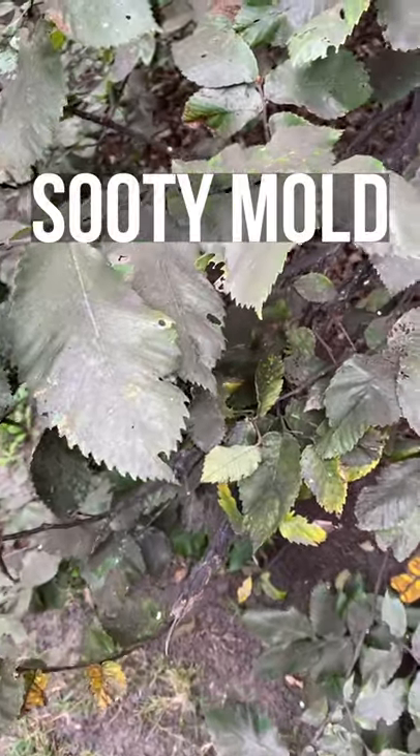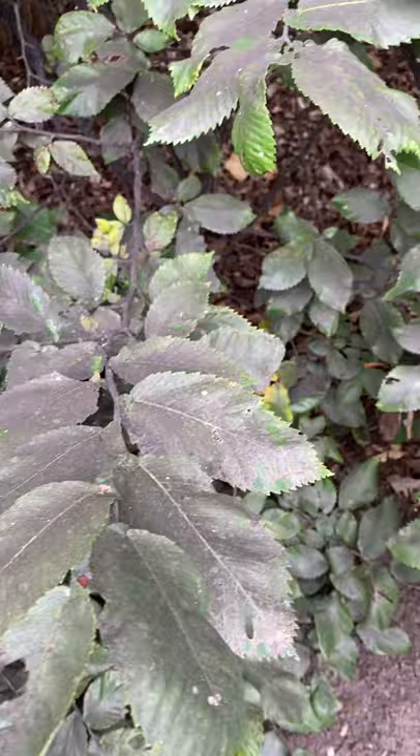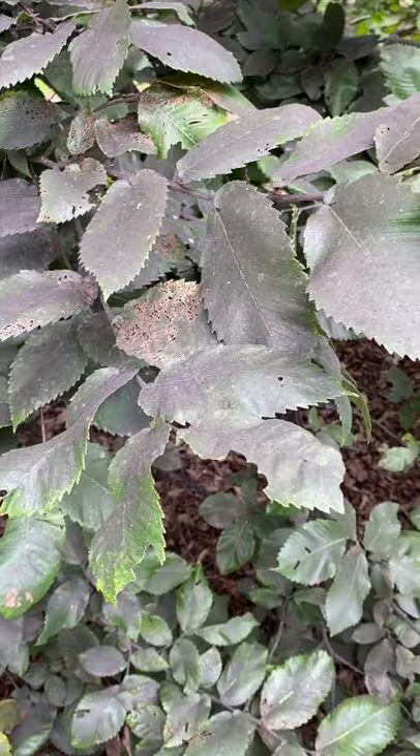Check out the sooty mold on this tree. Sooty mold is a type of mold that grows on honeydew from insects that produce lots of sugary waste — their frass. We call it honeydew because it contains lots of plant sap. This is typical of some of the soft scales, aphids, and mealybugs.